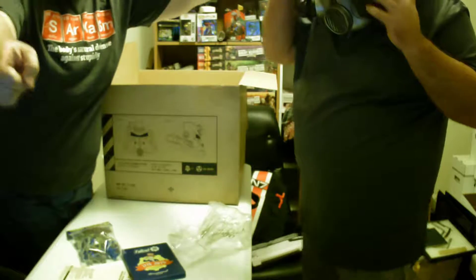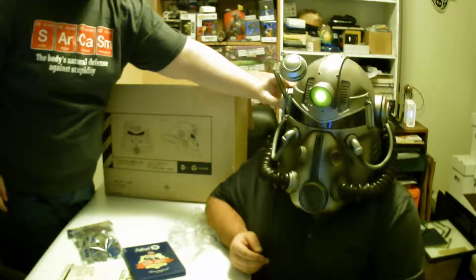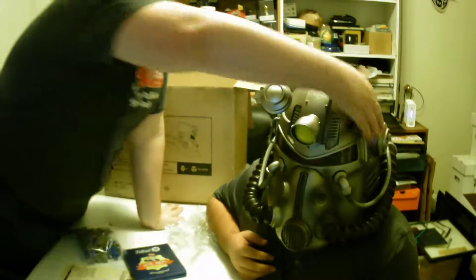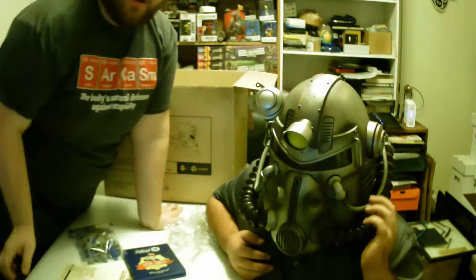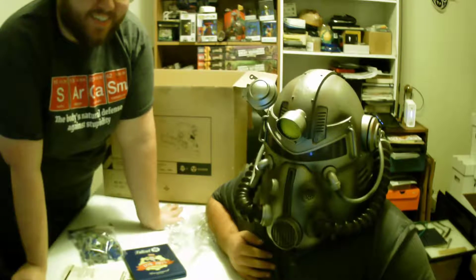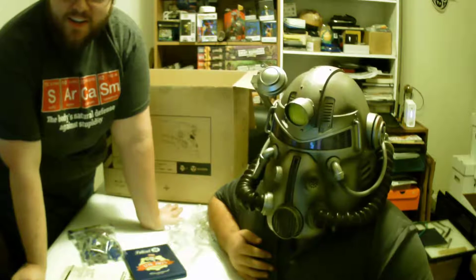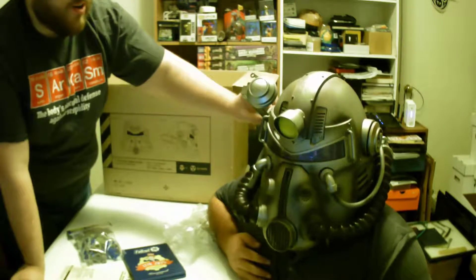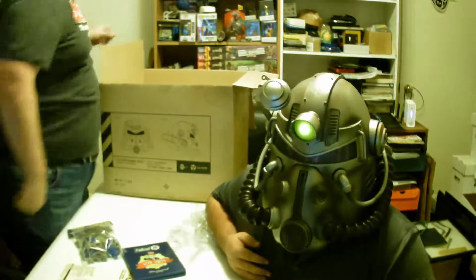Wait — how does the voice sound? I'm playing with your flashlight and your voice modulator. Do you really want to know what it sounds like? You can throw it on your head just so people can have an idea of what it sounds like. Do it for the people!